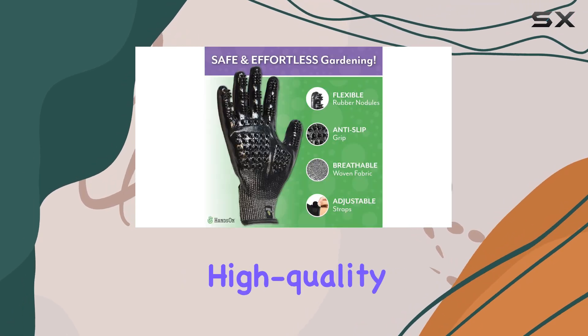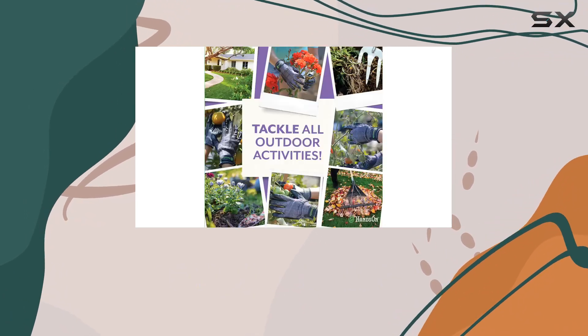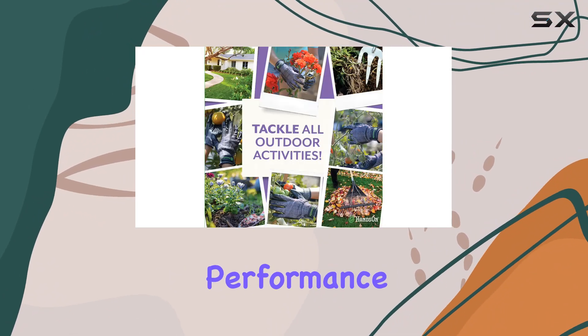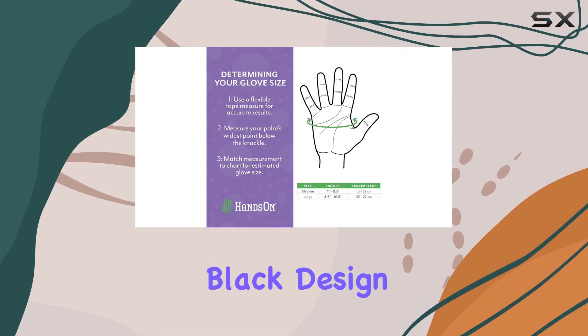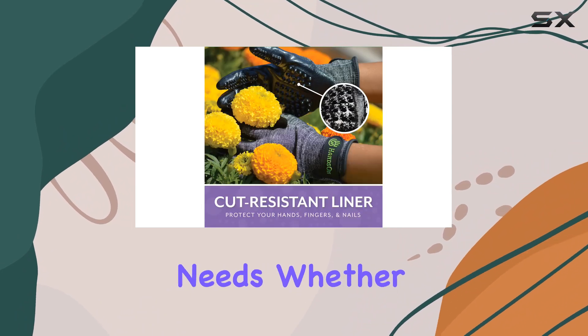These gloves are made from high-quality nylon, nitrile, and polyvinyl chloride, ensuring durability and long-lasting performance. With a sleek black design and a size large fit, they cater to a variety of hand sizes and gardening needs.